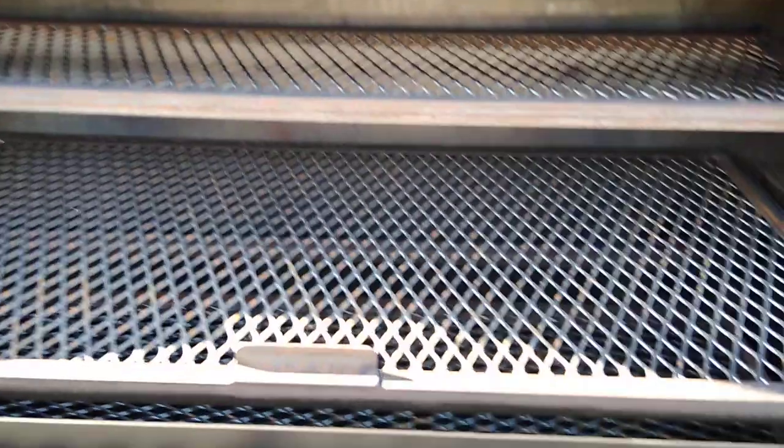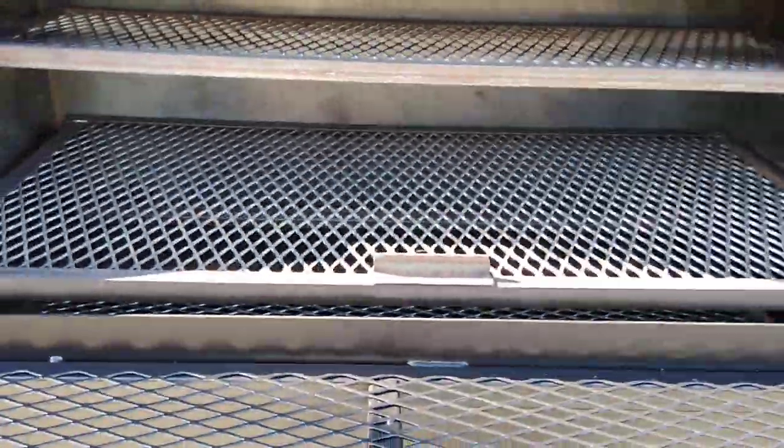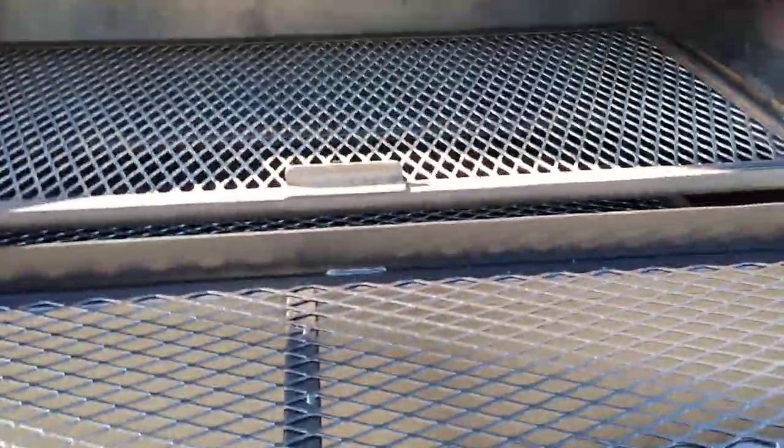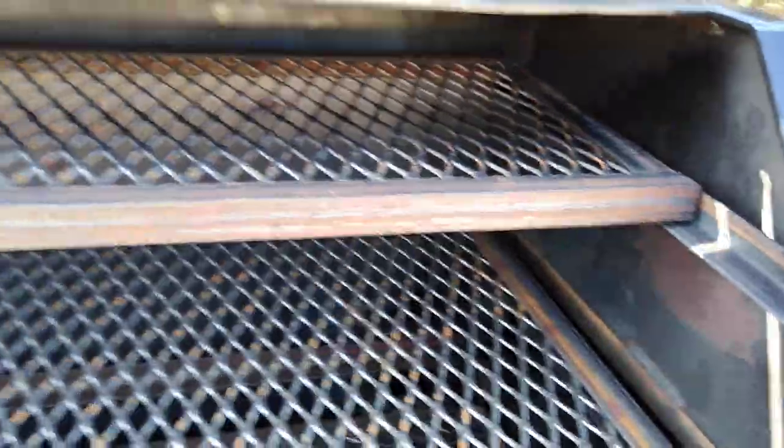Looking at it from the top end, you can see we've got the slide-out meat racks, and you can see the coal grate down there and the adjustment levels. This unit here is a 2 foot by 4 foot unit. We're also making them in different sizes — the 2 by 3 as well. It's going to be pretty cool.